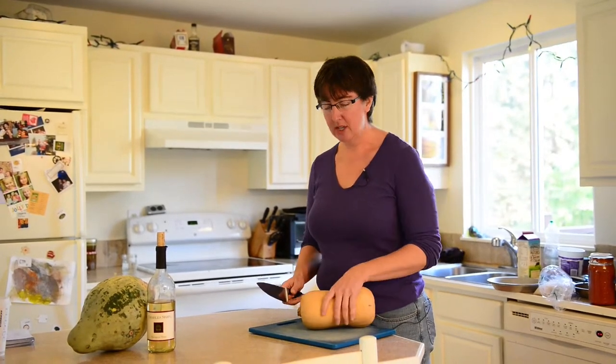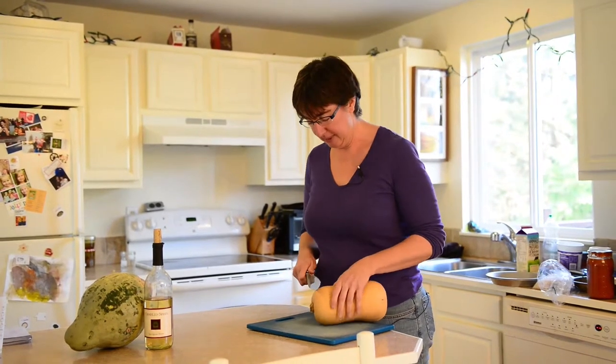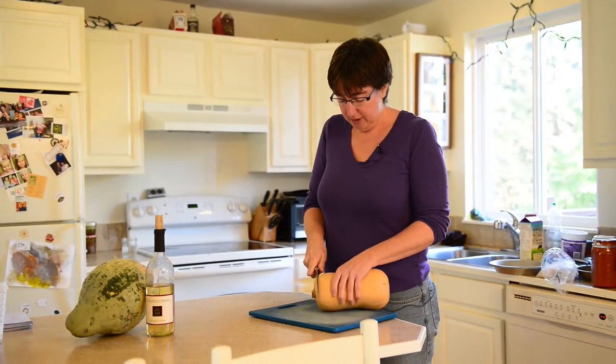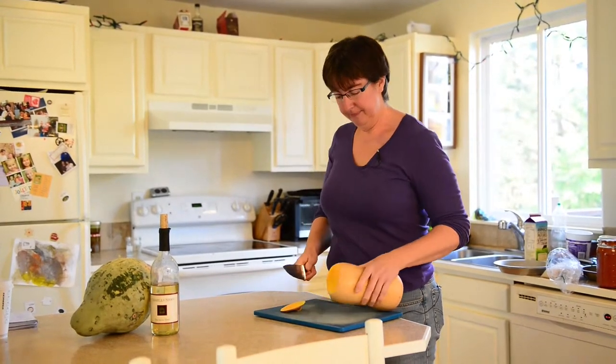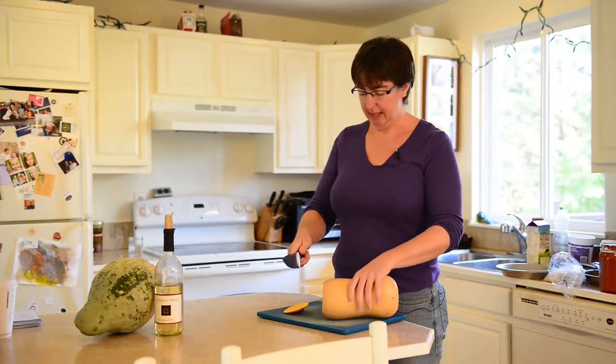I find the hardest part to cut through is where the stem is, so I like to eliminate the stem right off the bat. You want to hold it really firm so it doesn't roll around. You can hold it against your body to get some leverage — if you hold it out like this it's going to wobble and you're more likely to cut yourself.